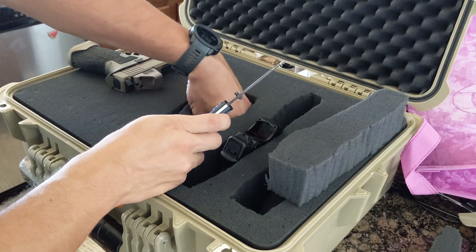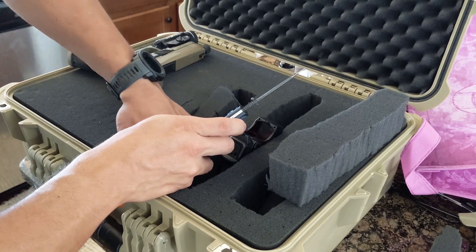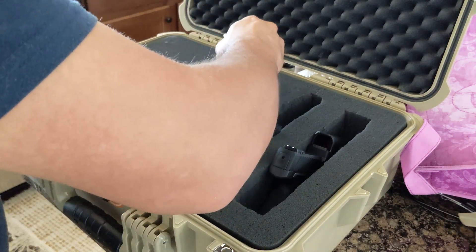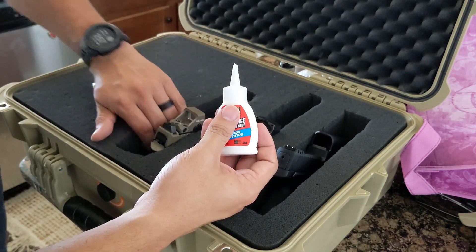I ended up cutting as I went without marking the outline, so things turned out a bit crooked. I also cut the foam in the wrong place at one point and had to glue it, so I'm not super proud of the job, but the case is still very functional, even if not pretty.